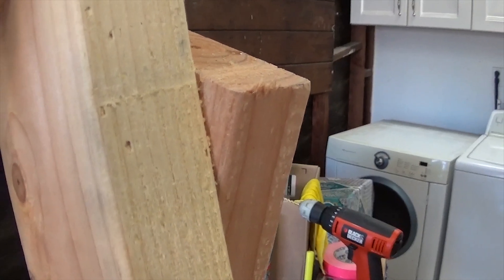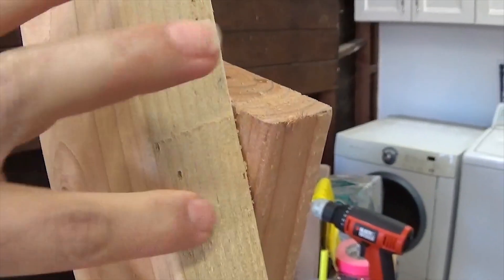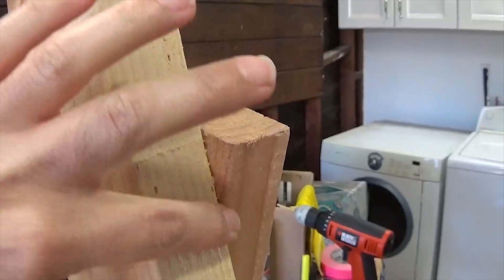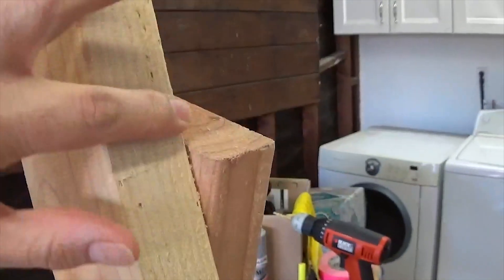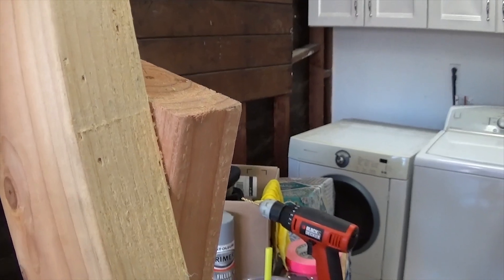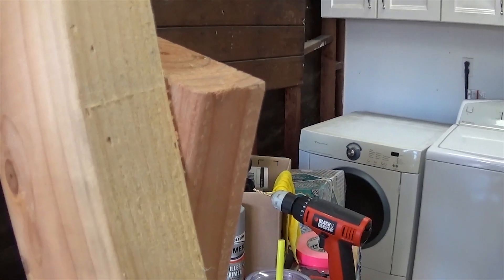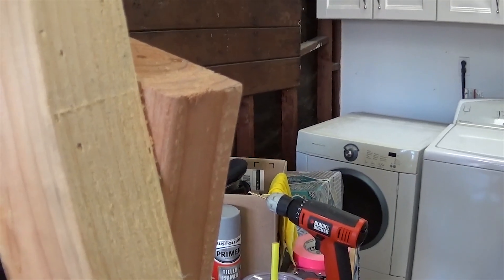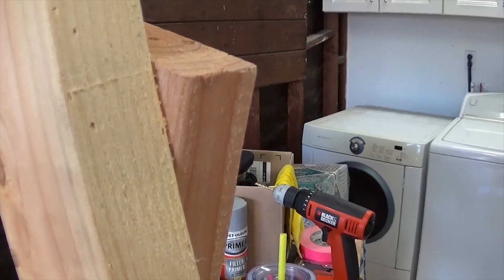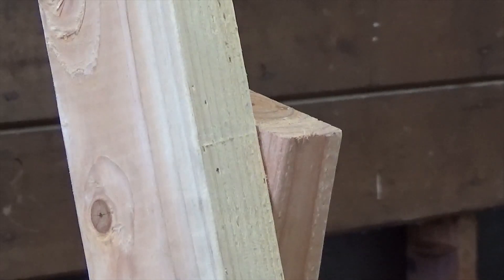So I made a mistake. This 2x4 is not supposed to stick up past the edge of this one here, so I need to cut it off and make it flush with the face. All I have is a circular saw, a jigsaw, and a handsaw — and I'm thinking the handsaw.